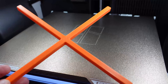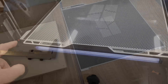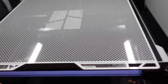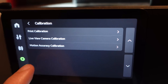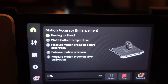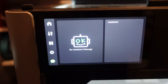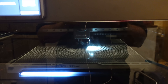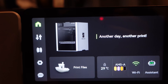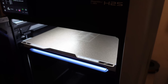Now it's time for the calibration. The build plate goes out, and the vision encoder goes in. Don't forget to remove the protection foil from it. It's a little bit smaller than the full area, so calibration will be done only on that surface. In the menu: Calibration → Motion Accuracy Calibration → Start. These steps will take 7 minutes. The door needs to be closed, LED lights are turned off for better accuracy, and it is now scanning the surface. It's finished. Vision encoder goes out and the build plate goes back in.